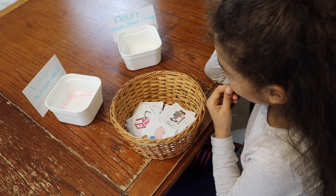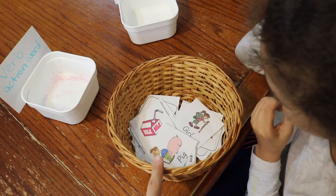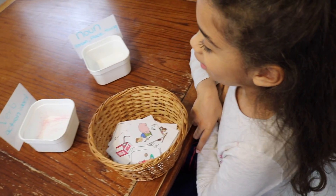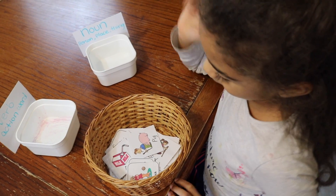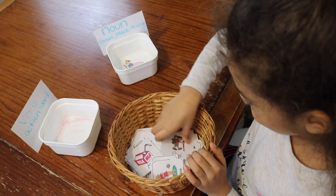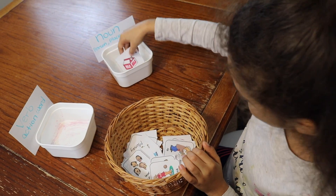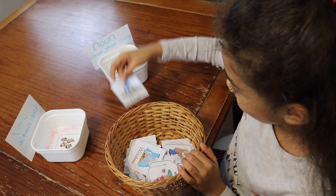Starting with the literacy activities — here we have sorting verbs and nouns. In this little basket we have all types of words: verbs and nouns that she needs to sort into two containers. Jade, what is a verb? A verb is an action word. And what is a noun? A noun is a person, place, or thing. All right, ready — go ahead and start sorting. So we have pig — noun, girl — noun, apple — noun, milk — noun, laugh — verb, it's an action, share...